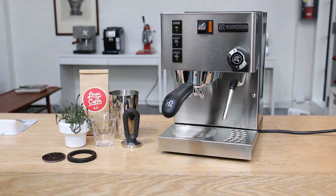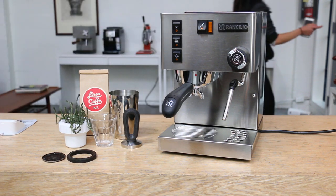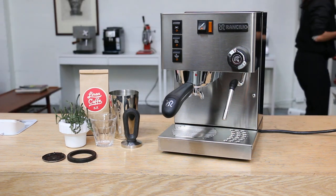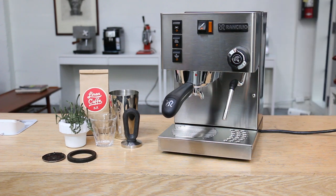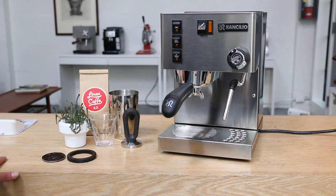Hi everyone and welcome back to Canaan Coffee Espresso Machines. Today I'm going to talk about one of the most popular machines, the Rancilio Silvia. It's a single boiler, super awesome machine — for $700 you basically get your money's worth. If you treat it right it can keep going for years and years and pull amazing shots.